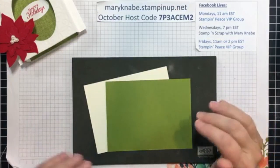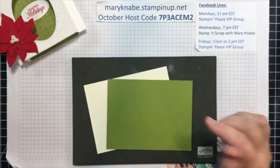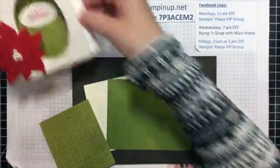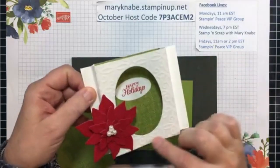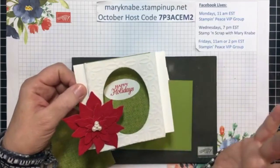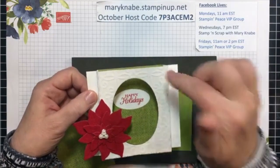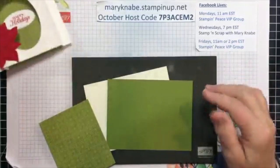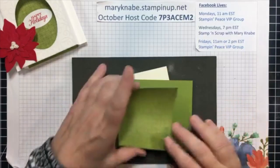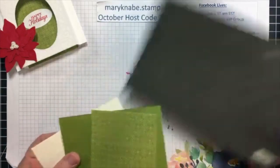You can even use designer series paper. However, when I use designer series paper, your box is not going to be quite as sturdy because this is much thinner than cardstock. What I like to do is use that specialty vellum and just cut that to size and adhere it to my cardstock, because I want this shadow box card to be really sturdy so that it stands up nicely. So I'm going to be doing the same thing with this one.